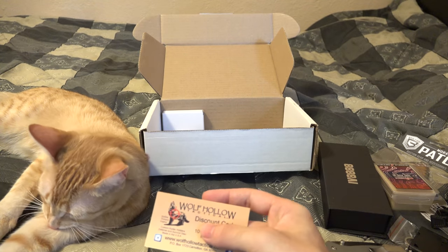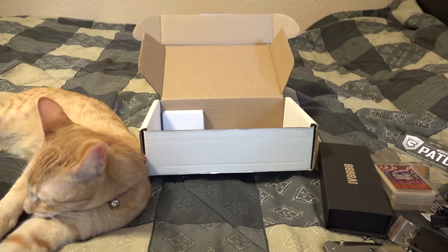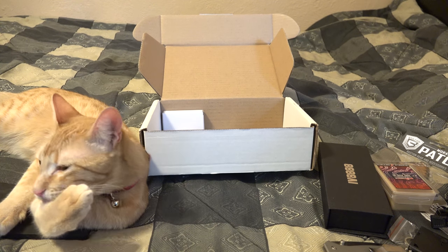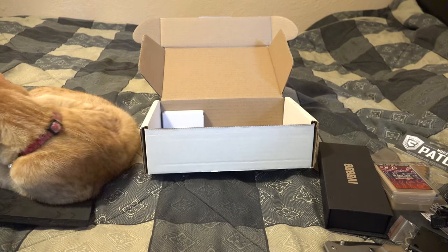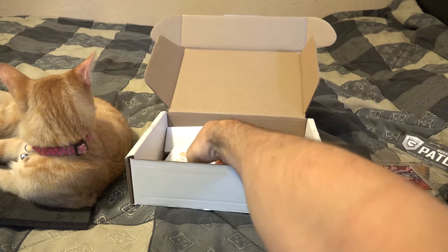We got a Wolf Hollow Tactical discount code coupon — 10% off your order, expires end of December. Wolf Hollow Tactical does custom Kydex holsters. So custom holster 10% off — not bad, especially for an EDC kind of thing.